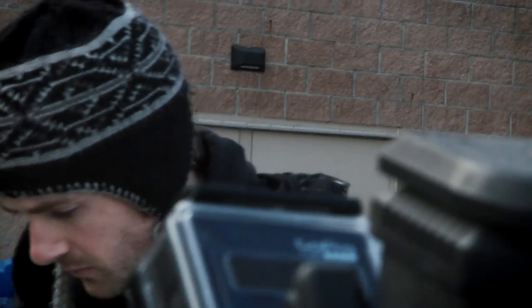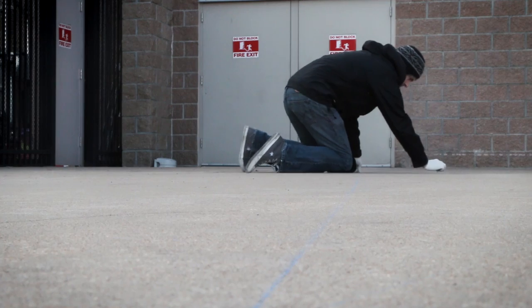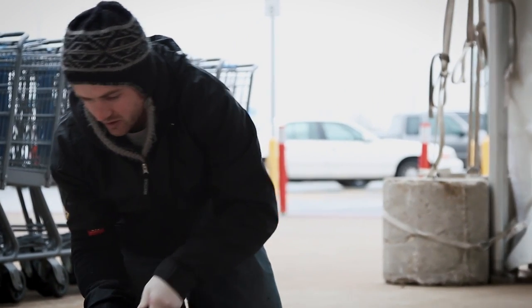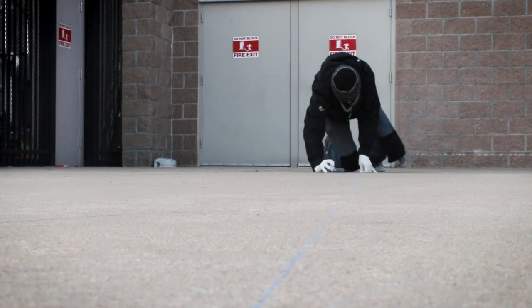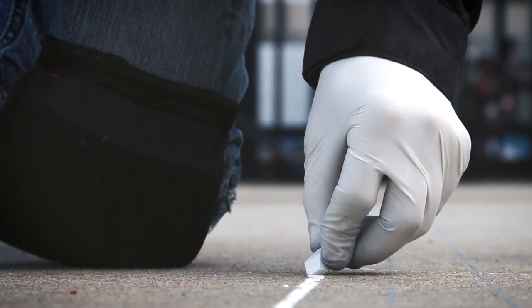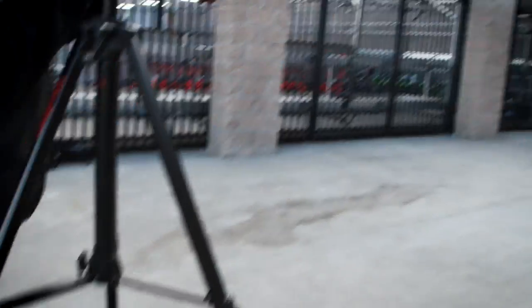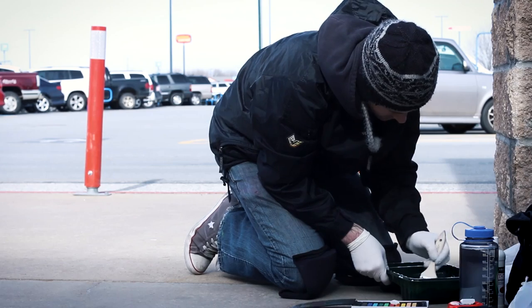I'd been drawing and painting for a long time and I started seeing anamorphic 3D chalk art on the internet and it blew my mind. It captivated me right away and I started buying books by some of these established artists, studying every picture I could to find out the little techniques and the things that made them appear 3D. I became obsessed with it and just devoted all my time to it — it's been my passion ever since.